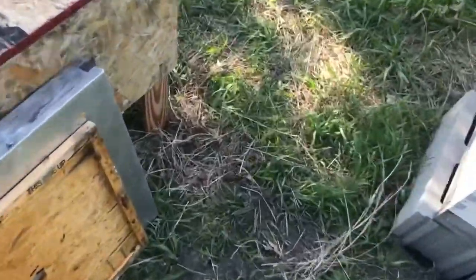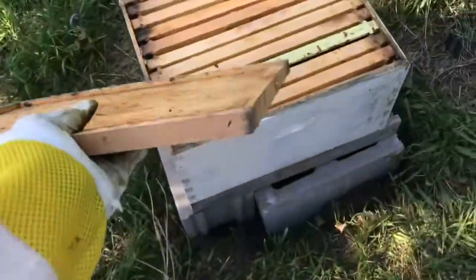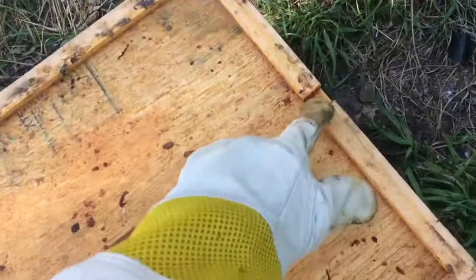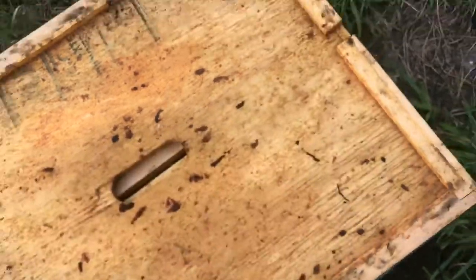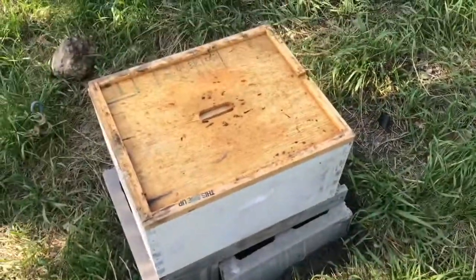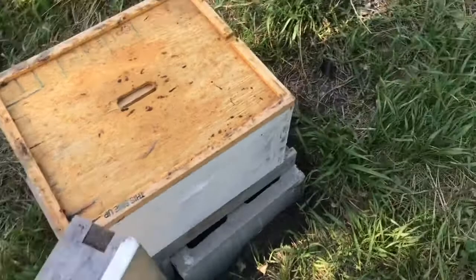Next up, what you're going to need is the inner cover — just set that on right like that. Make sure it's all lined up. This here is for ventilation, and that is very important. I can attest to that since my previous two hives have died from ventilation problems. Last thing you're going to need is the outer cover, and you can put that on top.